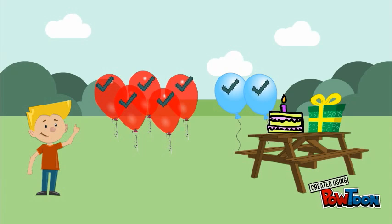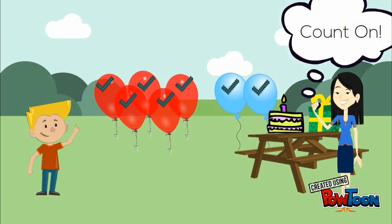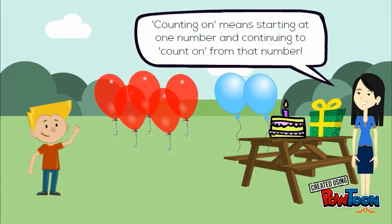But wait! There is an easier way. It's called count on. Let me show you. Counting on means starting at one number and continuing to count on from that number.